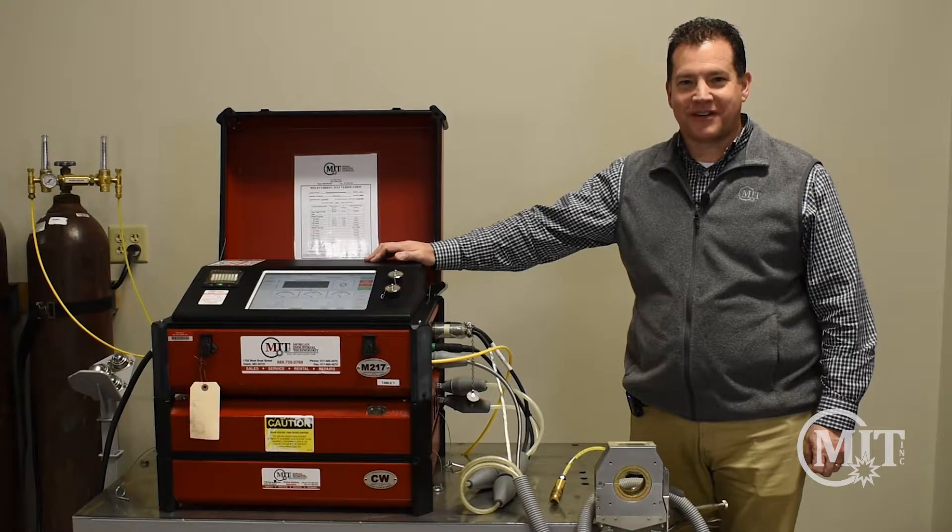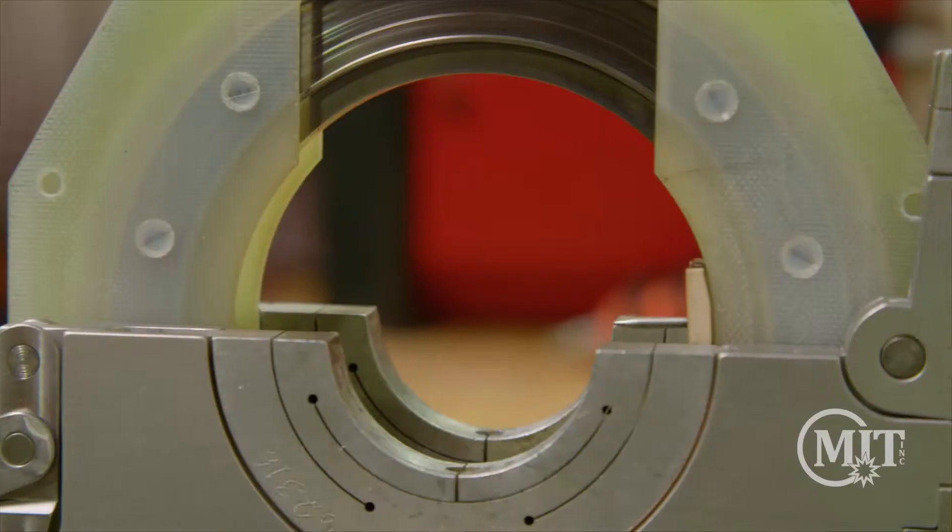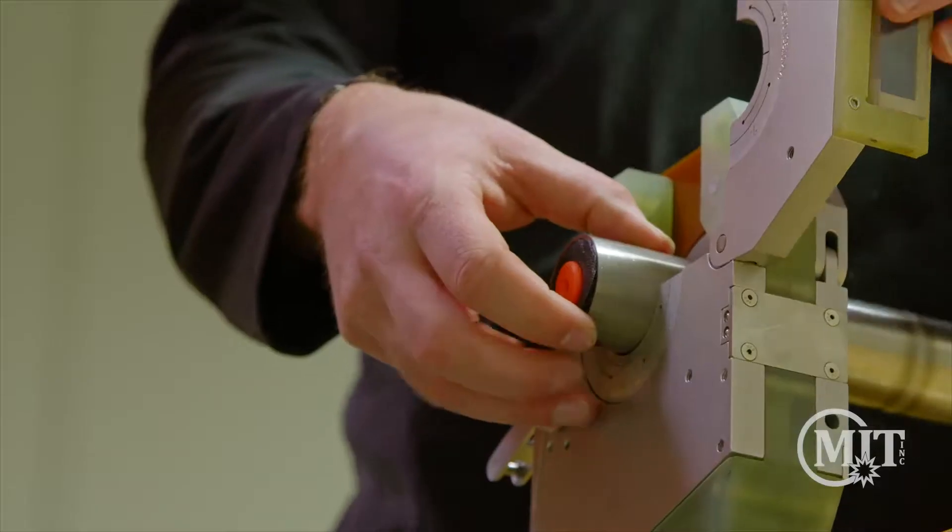I'm Brendan Cummings with Morgan Industrial Technology. Today we'll be going over the AMI 8 Series weld heads, showing you some of the features and demonstrating a quick weld.